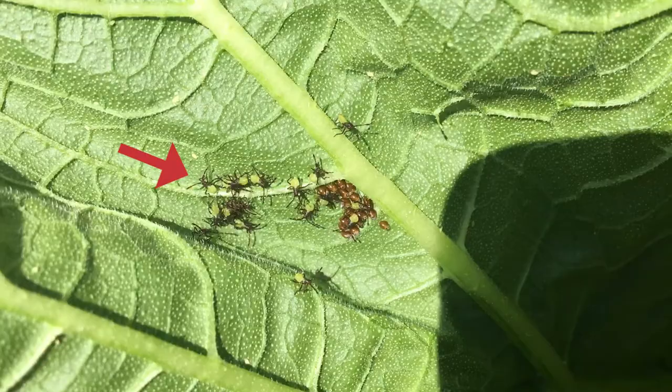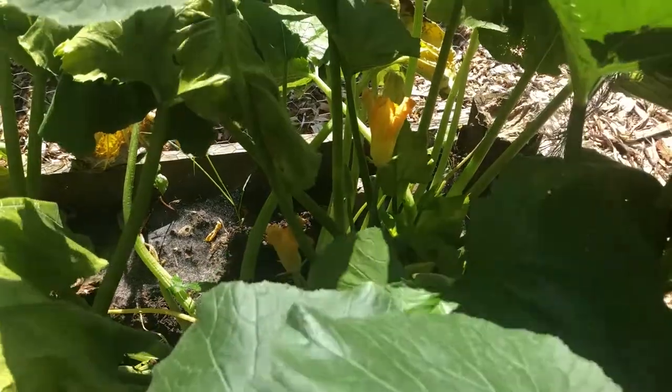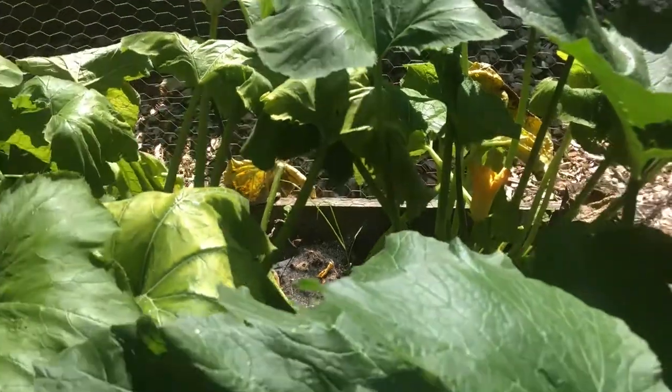The little nymphs are just smaller in size and a lighter color. But as soon as you see it happening, if you have a large plant like this and you can get it under control, your plant will probably be okay.